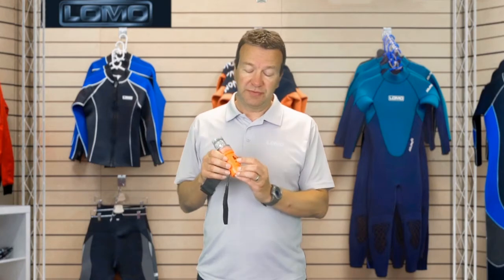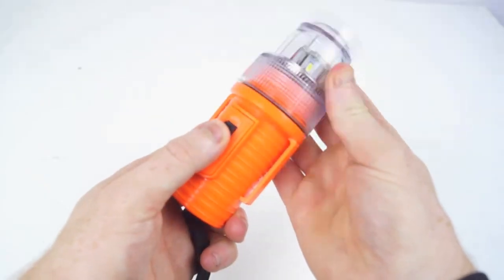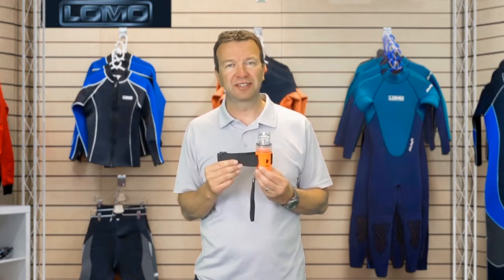It has a single switch that puts it on and it emits a pulsed strobe light effect. It has six pulses of light and puts out 30 of them every minute. It's quite a bright light — not perfectly obvious here in bright conditions, but we'll show you that in the dark later on.